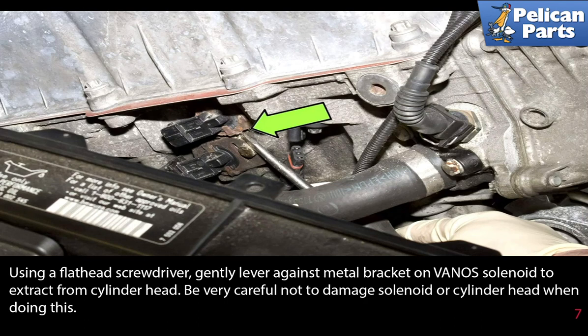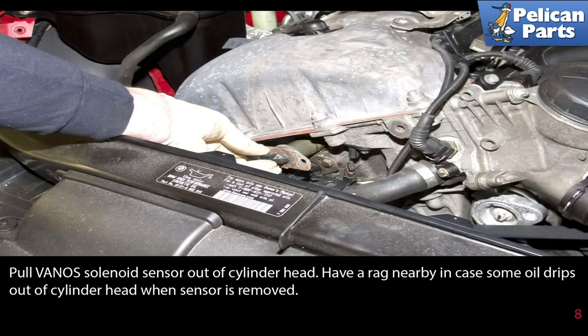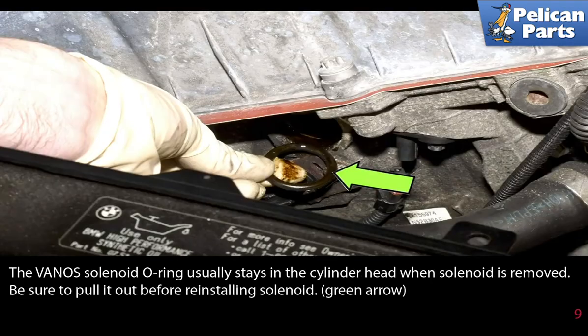Be very careful not to damage the solenoid or the cylinder head when doing this. Pull the VANOS solenoid sensor out of the cylinder head and have a rag nearby in case some oil drips out. The VANOS solenoid O-ring usually stays in the cylinder head when the solenoid is removed — be sure to pull it out before reinstalling the solenoid (green arrow).